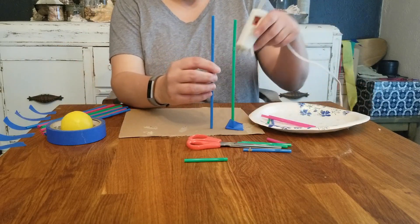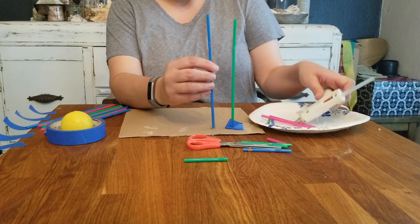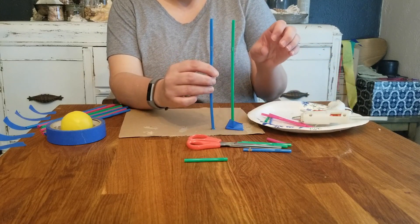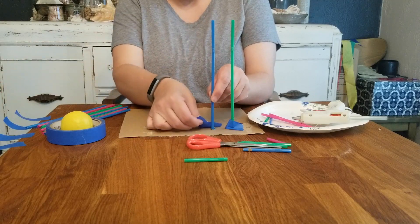Another thing you want to keep in mind is that the hot glue is hot and it'll melt your plastic straws. I noticed that a few times where suddenly I would be pushing and they'd get shorter. So you want to take that into account when you're working.